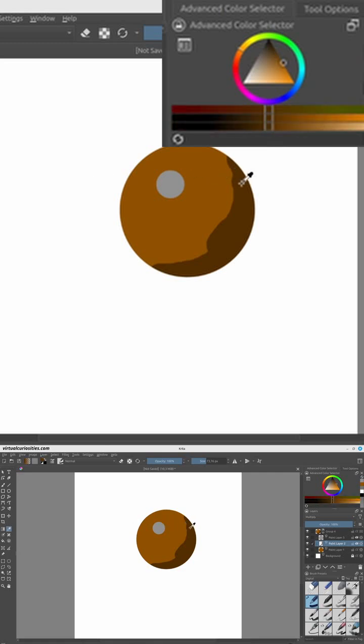Since gray is 50% red, 50% green, and 50% blue, what this is doing is effectively halving the values of the bottom layer. Because the black color is 0% RGB, the color with halved RGB values becomes darker.